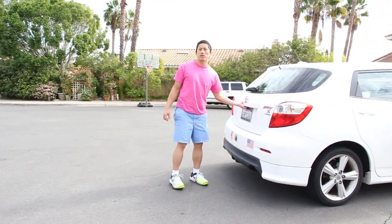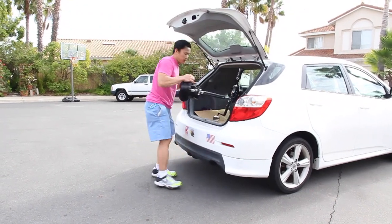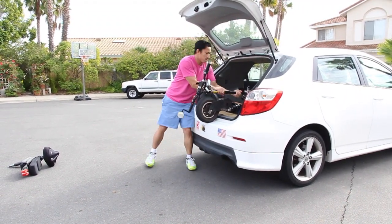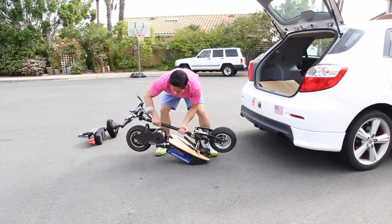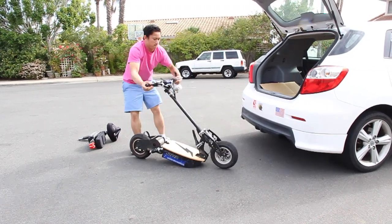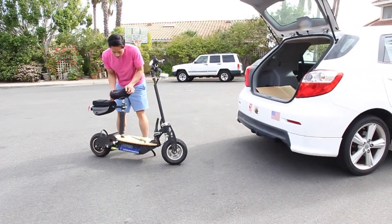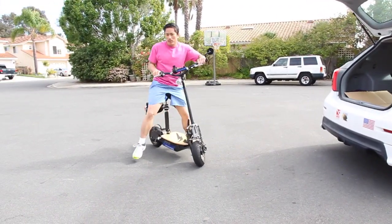Unloading and removing your scooter from the car should take even less time than putting it in. Take out the seat post, lift this out, push this down, unfold it, snap the seat post back in, and you're ready to take off.